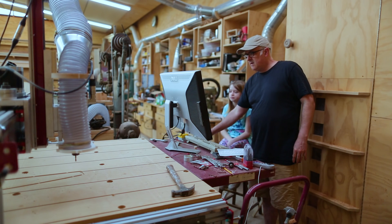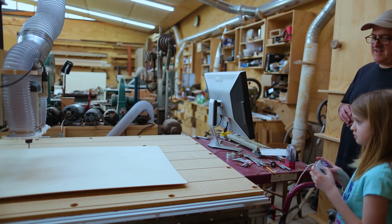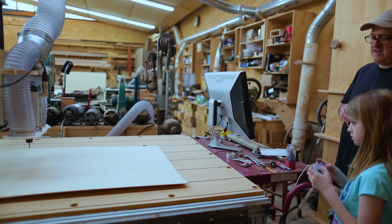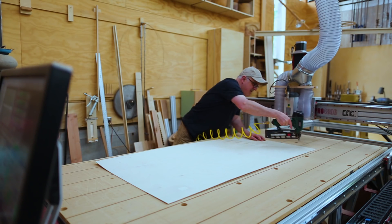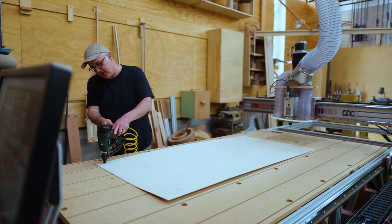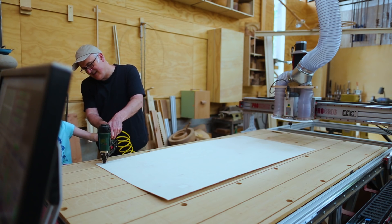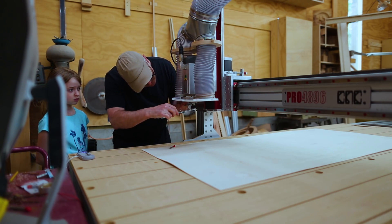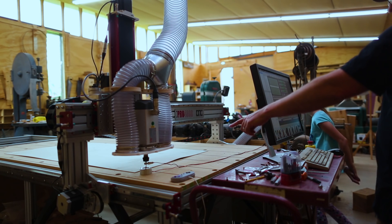After our field trip, it was time to start thinking about how to build this bridge. We started by playing around with a CNC machine — Claire liked moving it around, it's pretty fun. We attached some 3mm birch plywood to the CNC table, and I got Claire to fire the nail gun. I showed her how to change the bit in the spindle, and how to set the zero, zero, zero point.